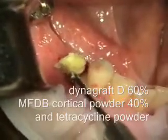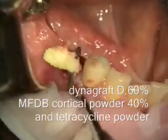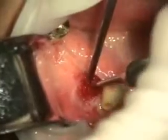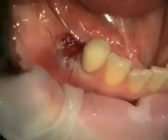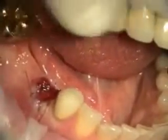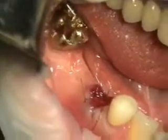We're going to graft the socket with this bone graft material. So we've got the tooth extracted, the site bone grafted, and the bridge cut and the contact polished.